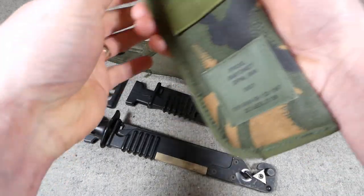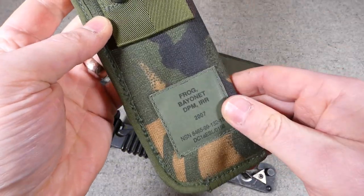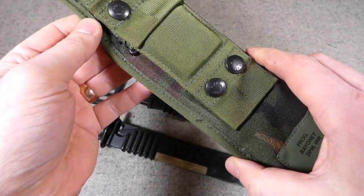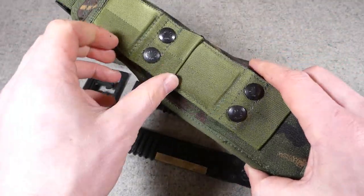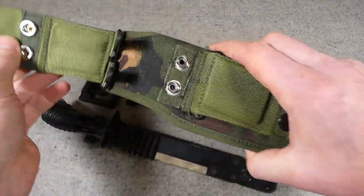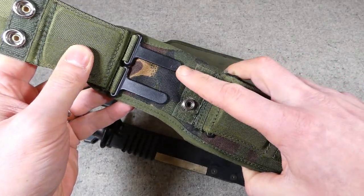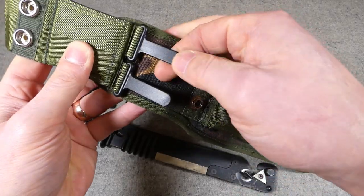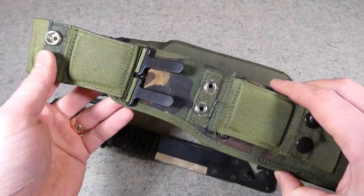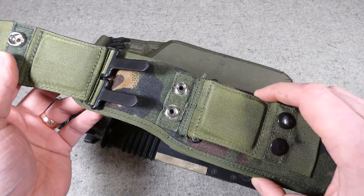The DPM example we have here is dated 2007, so it really sits outside the date range I collect, but it's of a pattern made in the early 1990s, so it fits in that regard. It came with a job lot of other bits and pieces and I thought it was worth including. You have two press studs on each of the belt loops here, so the belt loops are no longer fixed, and it's no longer held in place on the belt using C hooks. You now have plastic tabs which fit into slots on the back of the belt.